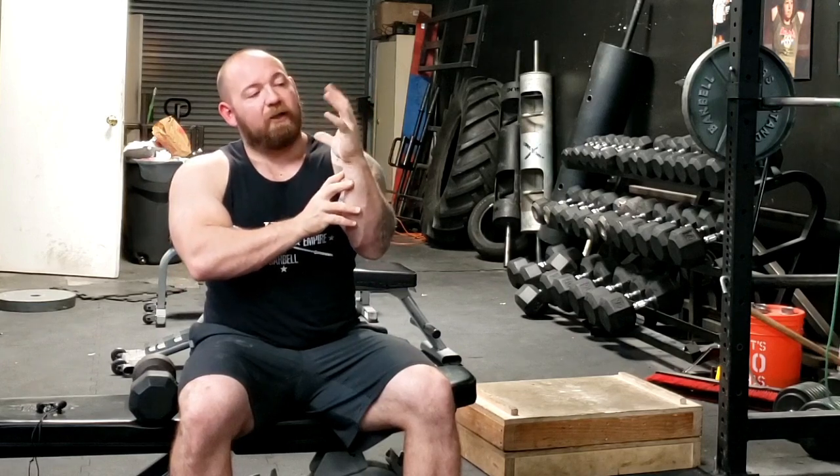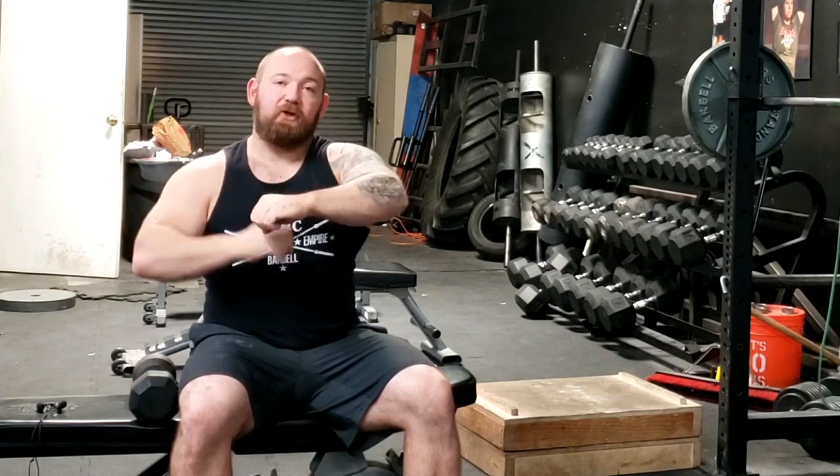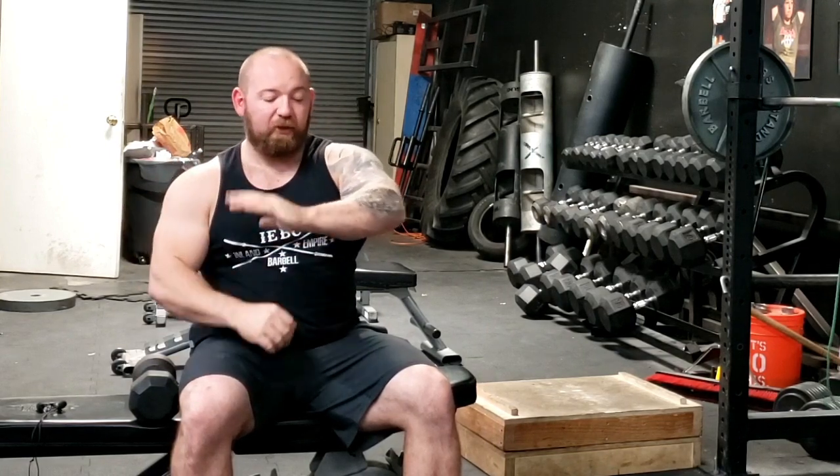This occurs with just about everything. When we're talking about grip strength, the muscles that cause your hand to close are the main movers, but they are limited by how strong your extensors are. If you have weak extensors, your capacity to have a strong grip is actually limited.